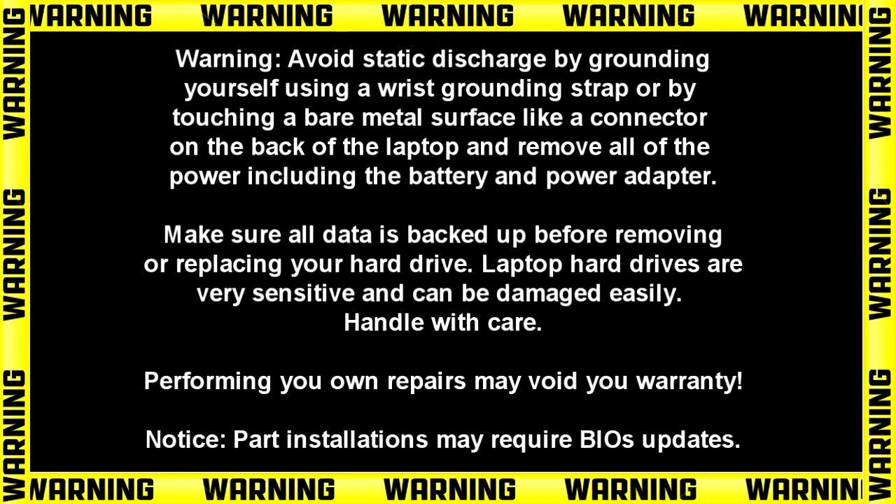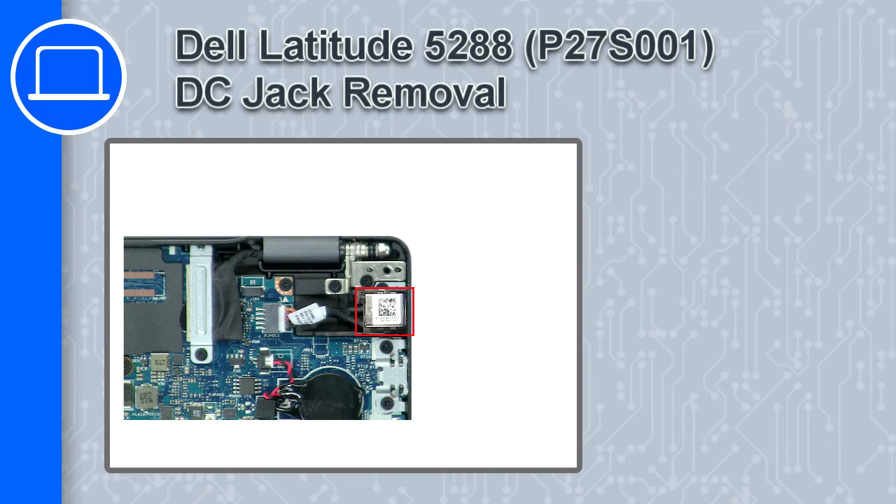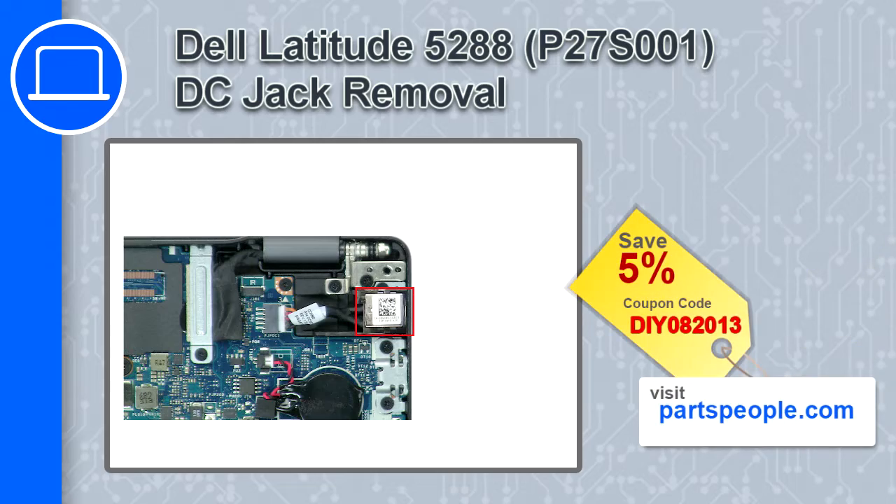How's it going? This is Ricardo and in this video I'll show you how to remove the DC jack on a Dell Latitude 5288. If you're looking for parts for this laptop, go to our website and use this coupon for a 5% off discount.